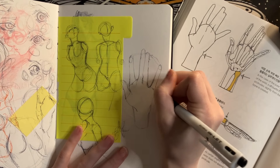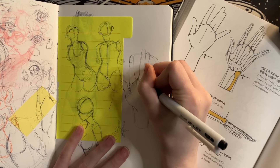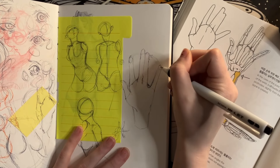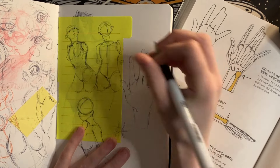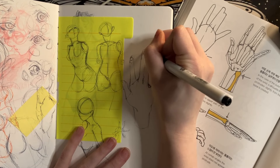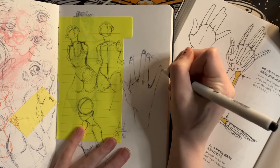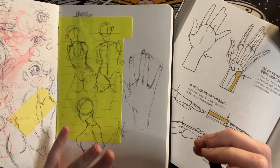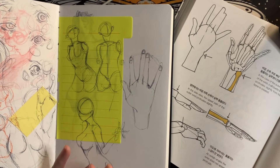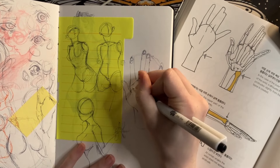A lot of my life drawing professors have recommended those constructive anatomy for artist books where it just shows you the bone overlays and the muscle overlays and those firm anatomical drawings. But those just aren't baby enough for me.